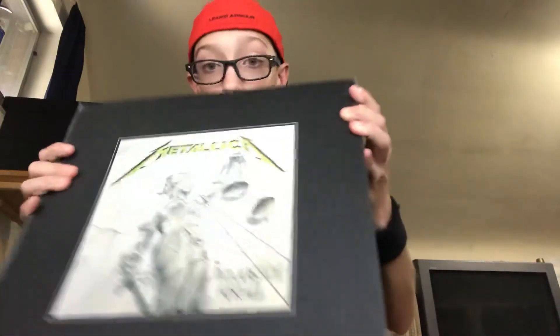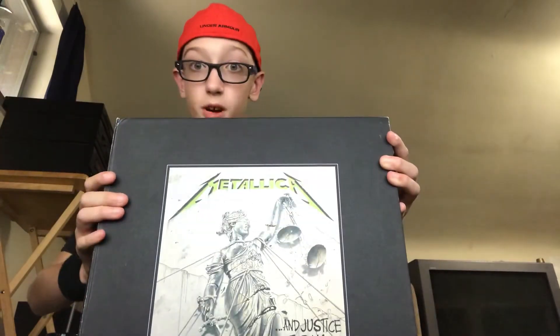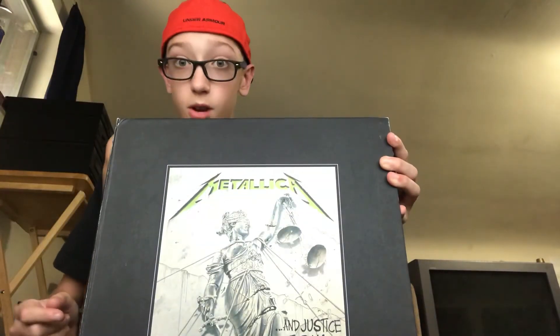That wraps it up for the Metallica 'And Justice for All' deluxe box set unboxing. We'll see you guys next time. Bye!